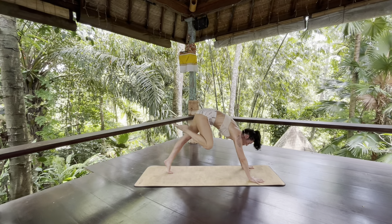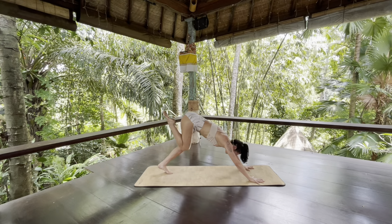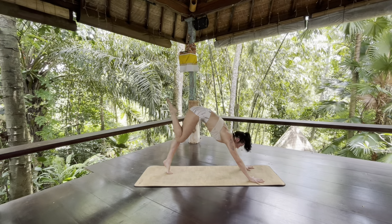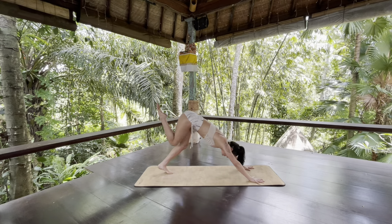Round forward, touch your right knee to your right tricep. Root into the earth and squeeze your left thigh. Inhale, glide back to three-legged down dog. Try to smooth your breath and marry movement to your breath. Exhale, round forward — see if you can touch your right knee to your left tricep. Inhale, glide back to three-legged down dog.